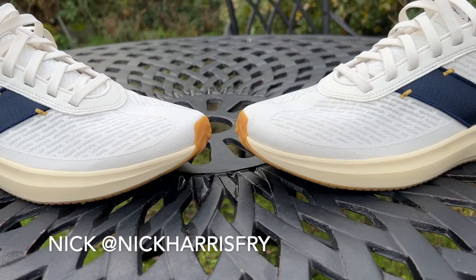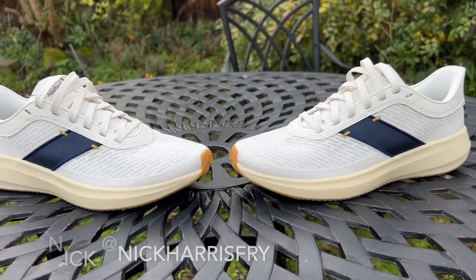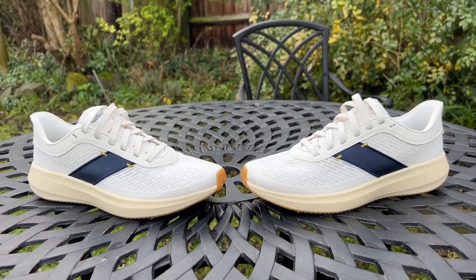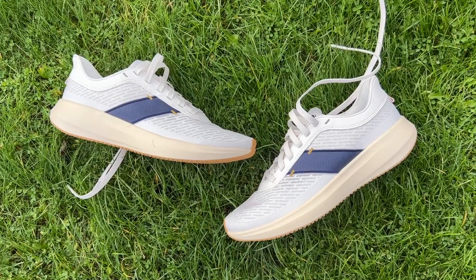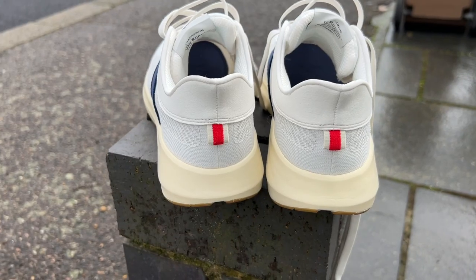The Tracksmith Elliott Runner is the first shoe entirely made by Tracksmith, which is mainly known for its running clothes. It's designed to be a neutral daily trainer — a do-it-all shoe that obviously looks good with classic Tracksmith styling, but is also designed to be a high-performance running shoe you can use for a variety of runs comfortably.